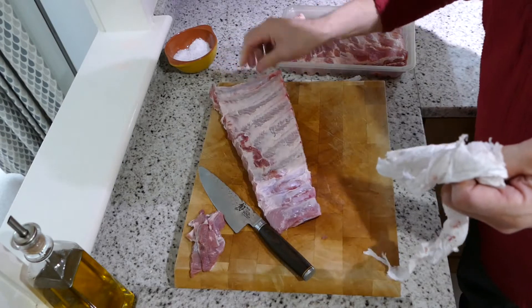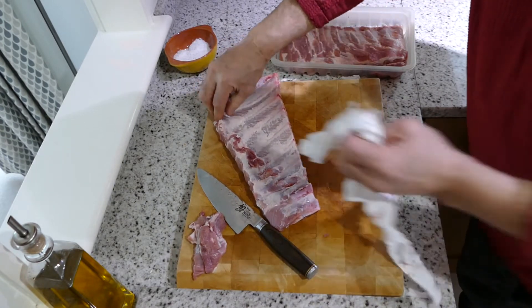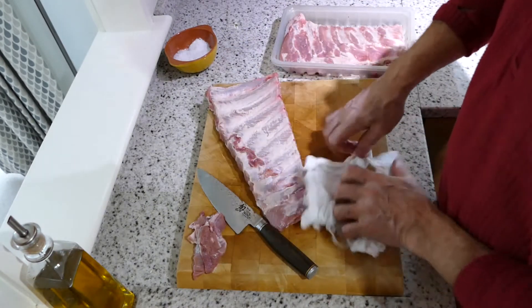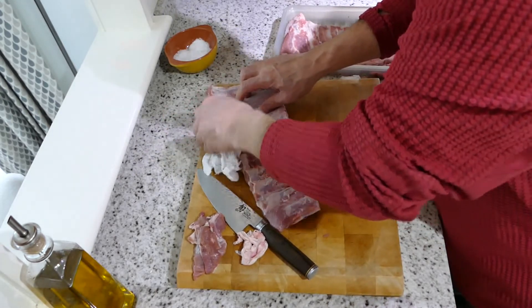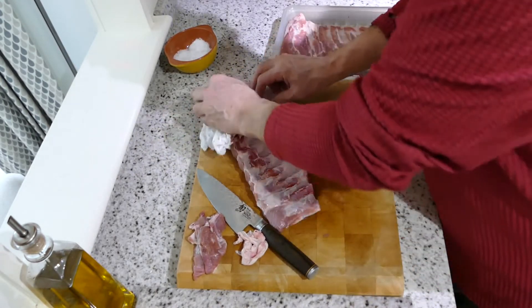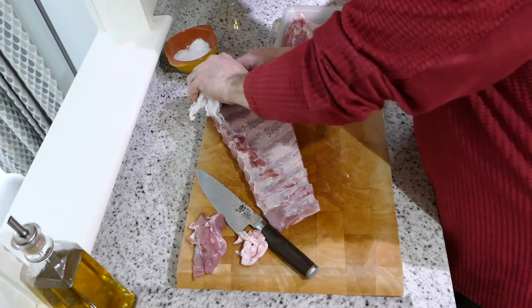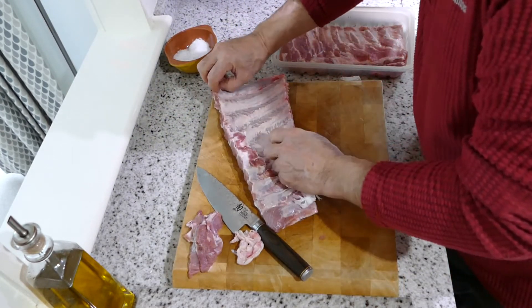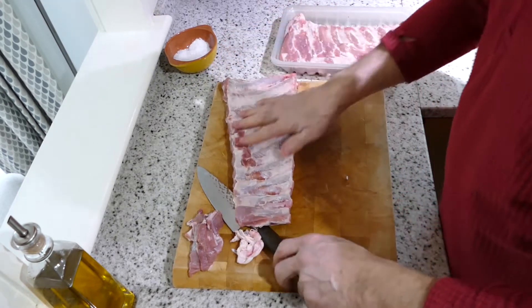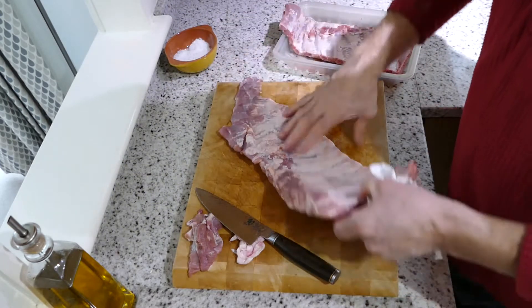That's most of that off there. It's not too bad — a couple of little bits which I'll get off. That's what you're trying to get off. If you just spend a few minutes cleaning it, it pays dividends later. I'm going to clean those last little bits off in a sec. Let's do this other bit — put that to one side. Let's have a look at this bit. This needs a good trim.